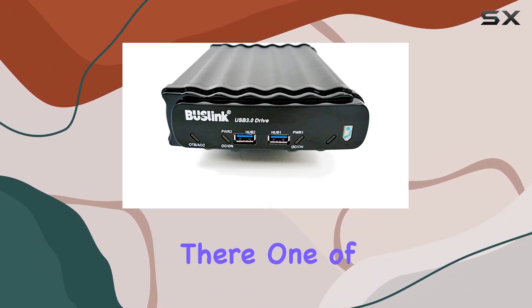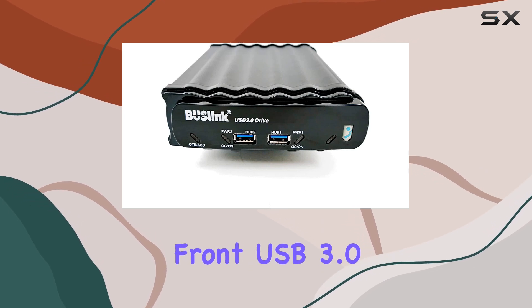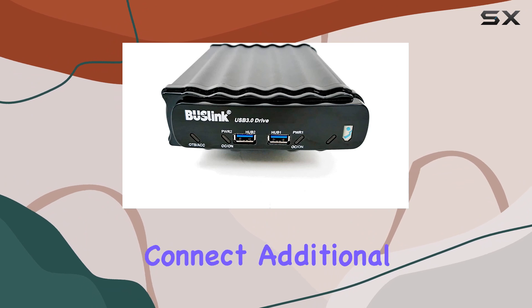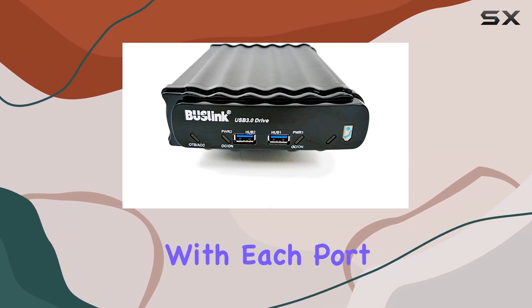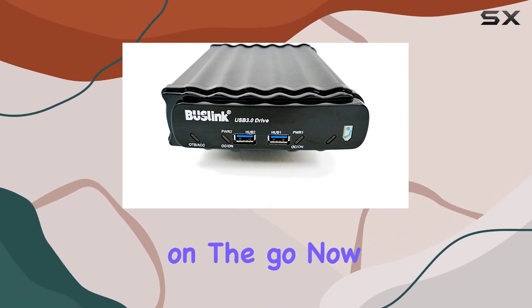One of the standout features is the inclusion of not just one but two front USB 3.0 hub ports. This means you can conveniently connect additional devices while still enjoying high-speed data transfer. And with each port providing up to 900 milliamps, you've got plenty of juice for charging your gadgets on the go.